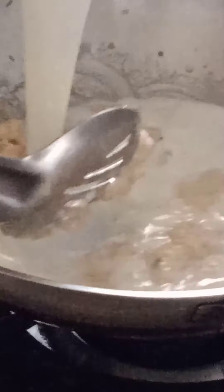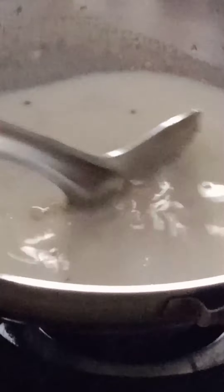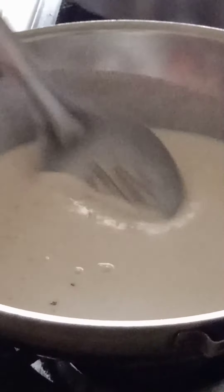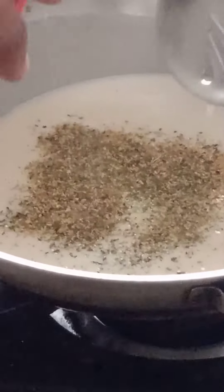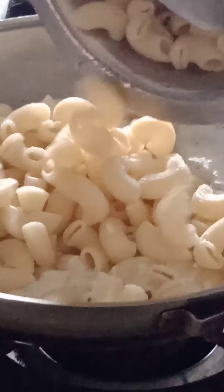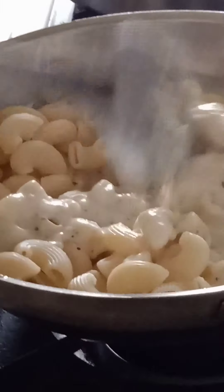Now add some milk and mix it well. I am using pasta mix — you can also use oregano. Our mixture is thick, now add some pasta mix and mix it well. Let's add the pasta and mix it well with the sauce.